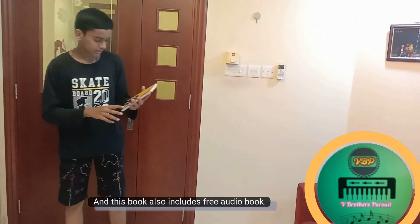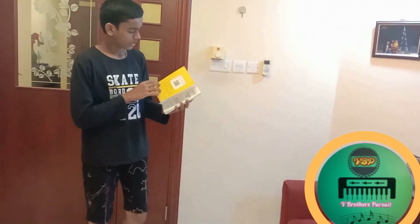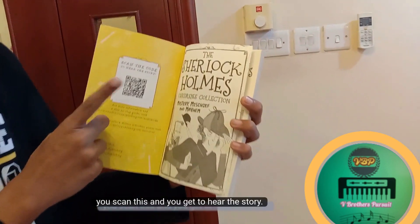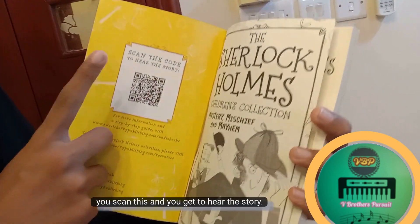This book also includes a free audiobook. You see the QR code over here? You scan this and you get to hear the story.